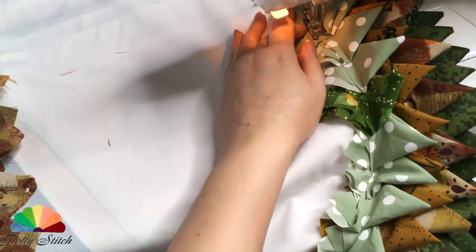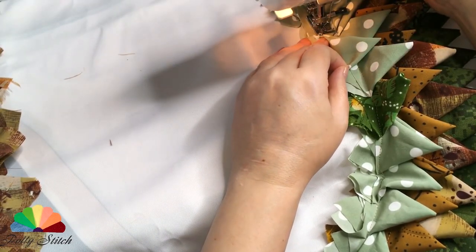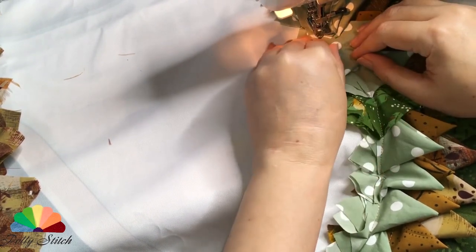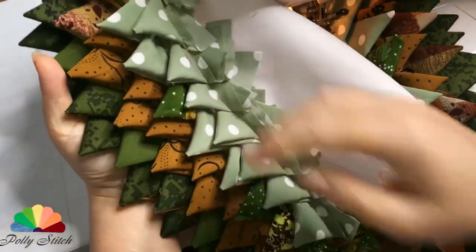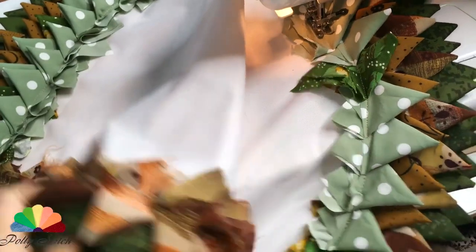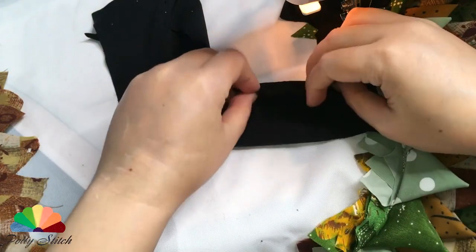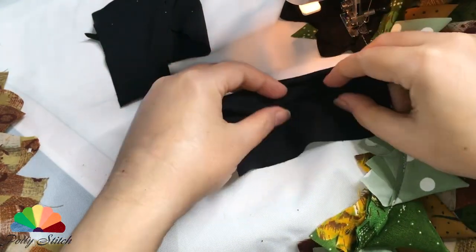By the way, it's not necessary to use new fabrics here. On a dense base, you can sew pieces from old clothes, t-shirts, bed linen. You can see for yourself what kinds of fabric you have and work. It's tight camouflage, fine silk, and the black pieces are jersey.